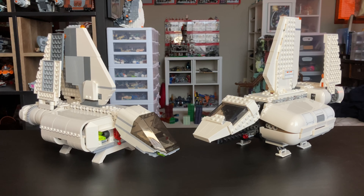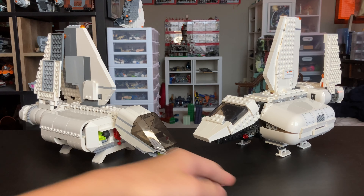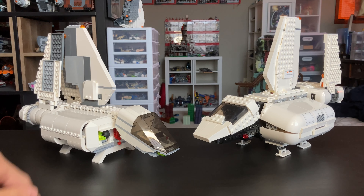I really think that the 2018 set wins the overall aesthetic category. You can see that this one's cockpit looks way better, the landing feet look way better, and the coloring just looks way better on the 2018 one.